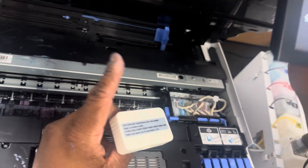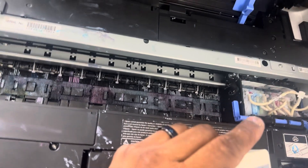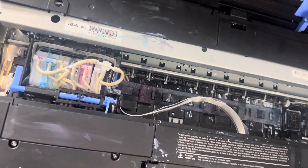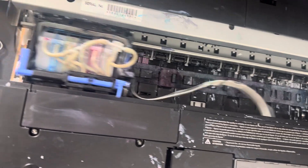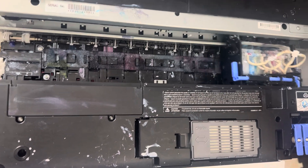The reason we're doing this — before we even try to print, we're going to go ahead and refill all of the dampers. So we're going to let this do the print head cleaning, and then we'll try to print when we're done.